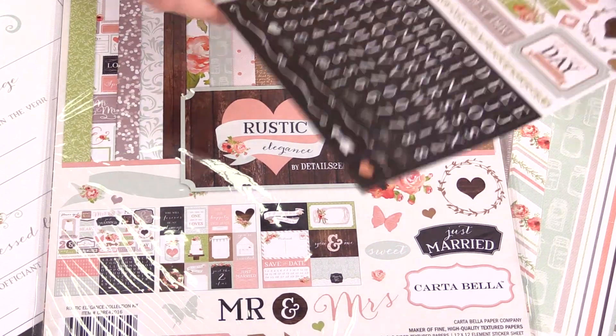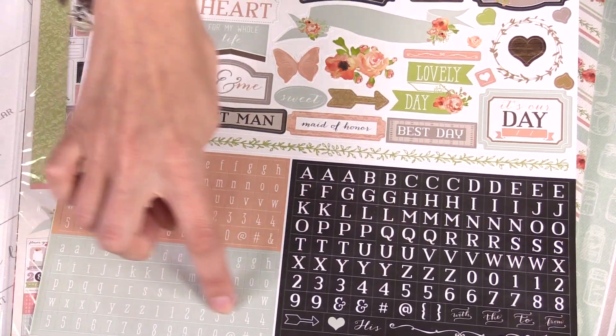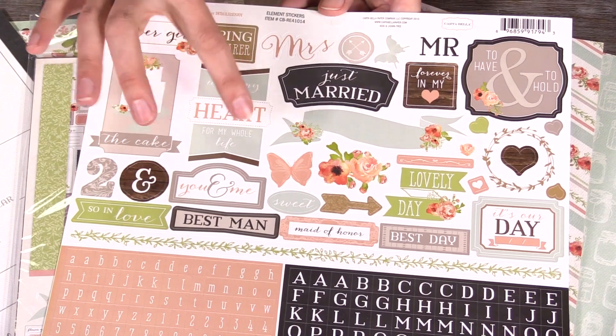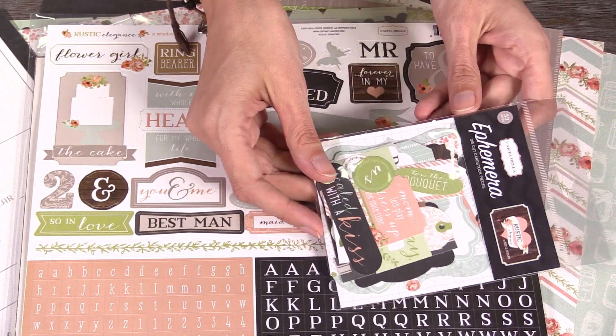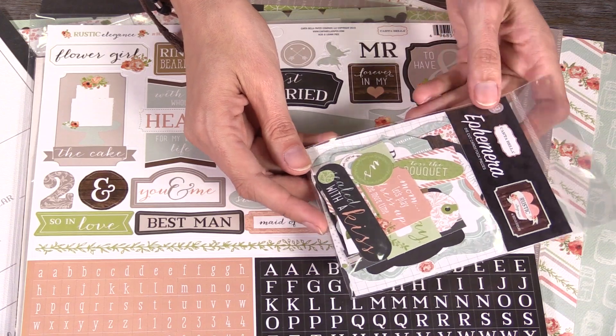This is what the sticker set looks like. You can see it features three different font stickers, as well as these other icons and elements, some fun journaling pieces, and ways that you can create titles. And then the ephemera pack is also a really great buy because you'll get 33 pieces of die-cut cards.